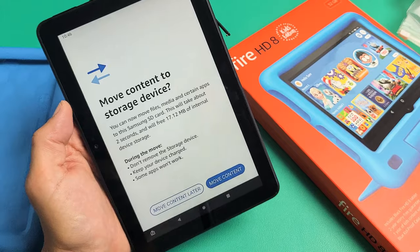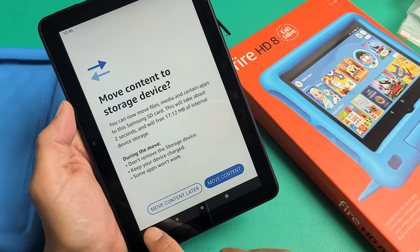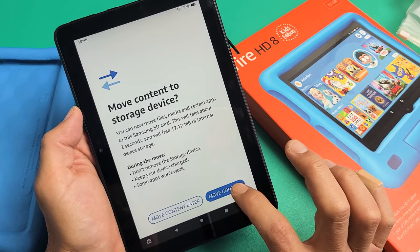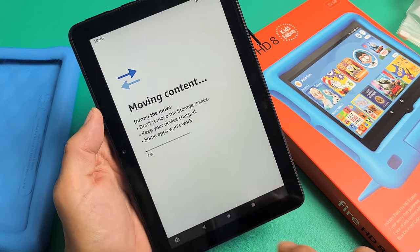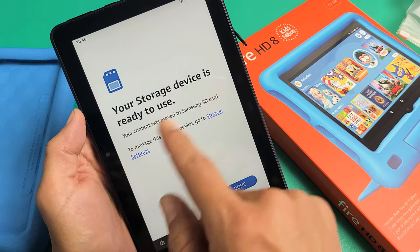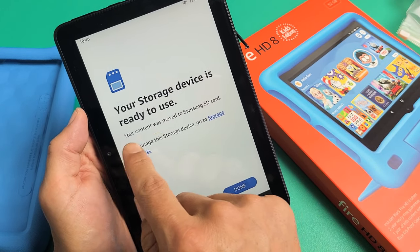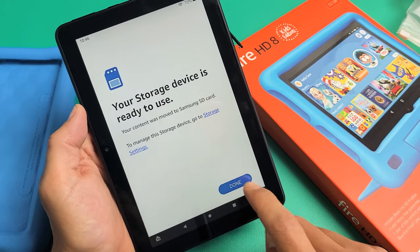All right, now it says 'Move content to storage device.' You can move content later, but you might as well do it now. Tap on 'Move content' and wait for the progress bar. Okay — 'Your device storage is ready to use.' Your content was moved to your Samsung micro SD card. Tap on Done.